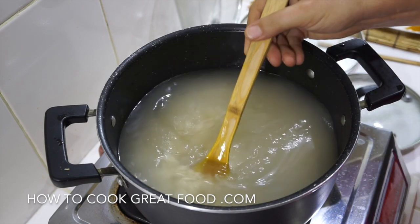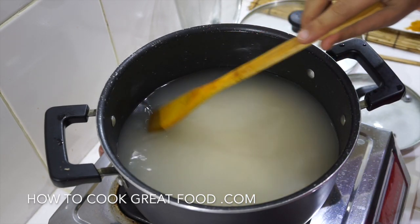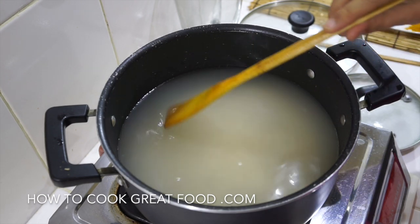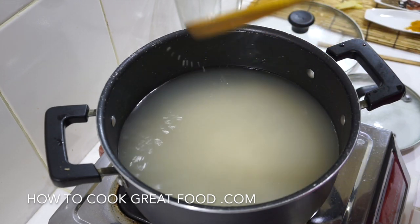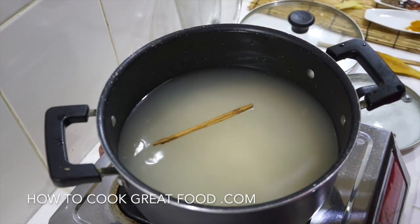So I've washed it two or three times in cold water, in it goes. It's covered in cold water — about twice as much, so the water covers the rice and then the same again. Really simply, we're just going to get a few little aromatics in there — a little bit of cinnamon stick.